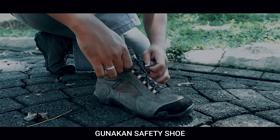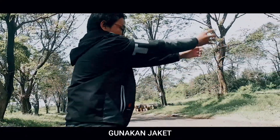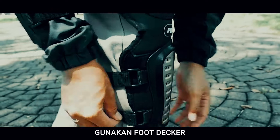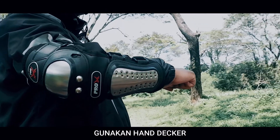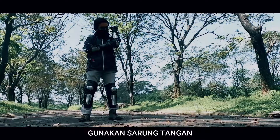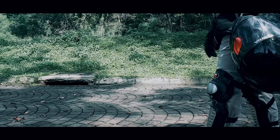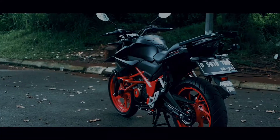Sebagai rider, aku wajib pakai sepatu yang menutup mata kaki. Mengenakan jaket yang nyaman dan aman. Menggunakan masker. Aku juga pakai foot dan hand decker sebagai pelindung dari risiko cedera. Sarung tangan pun juga tak lupa aku pakai. Pastikan tubuh kita dalam kondisi sehat sebelum memulai perjalanan. Semua hal ini tentunya aku lakukan demi terciptanya keamanan saat berkendara.